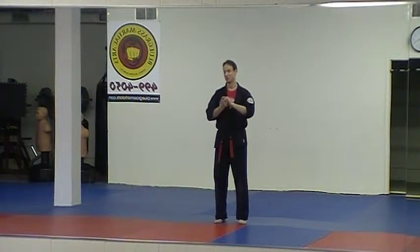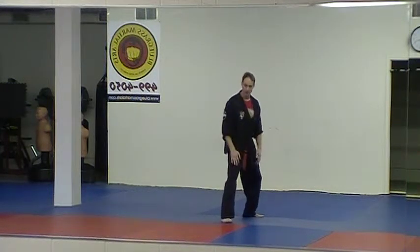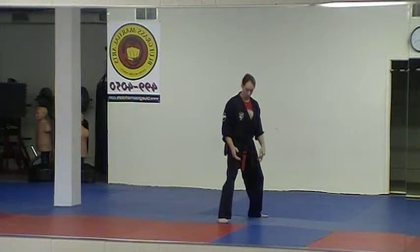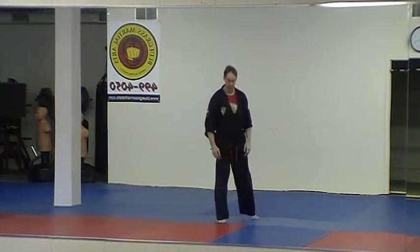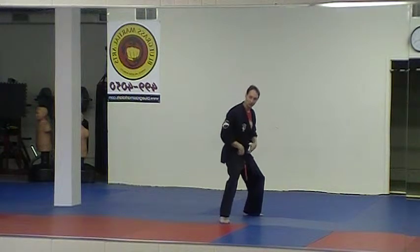Several of the principles we learned in yellow belt we continue to work with for orange belt as well. Ideas like you want to get yourself heavy — make it difficult for them to lift you up, because that's the goal of a bear hug. So the first step to make myself heavy is I'm going to drop back with the right foot into almost a horse stance.